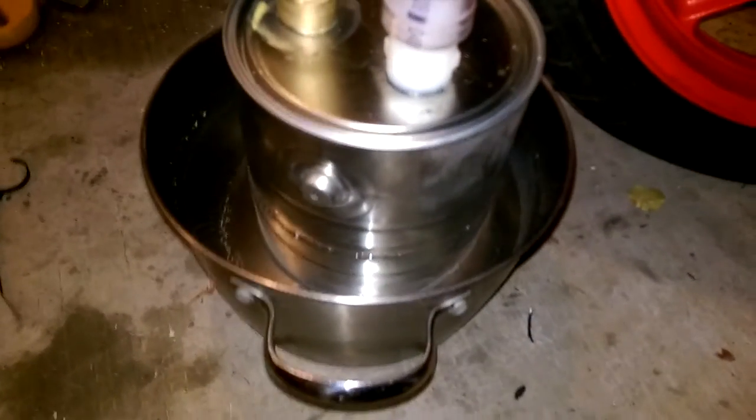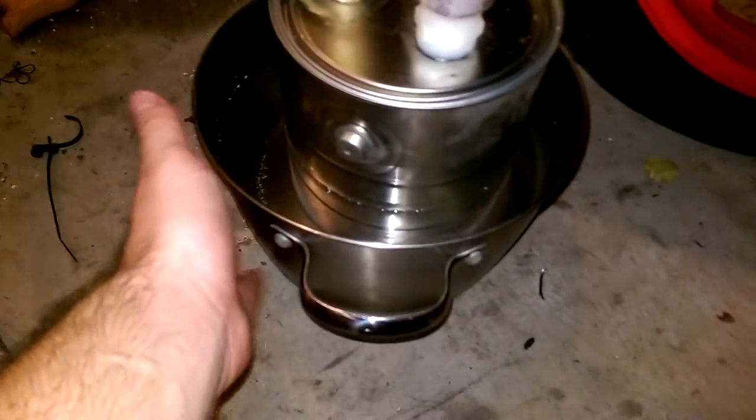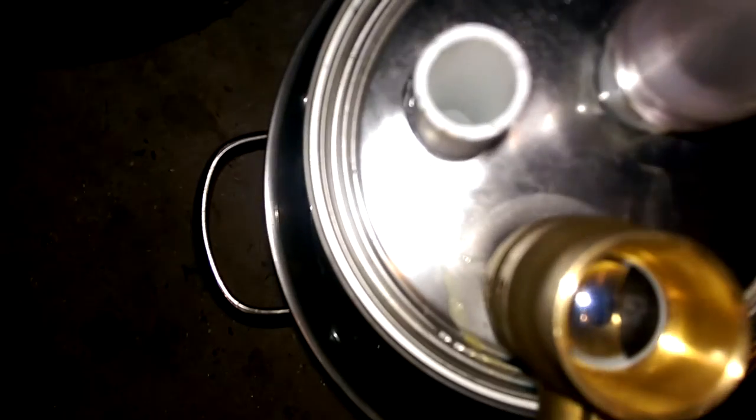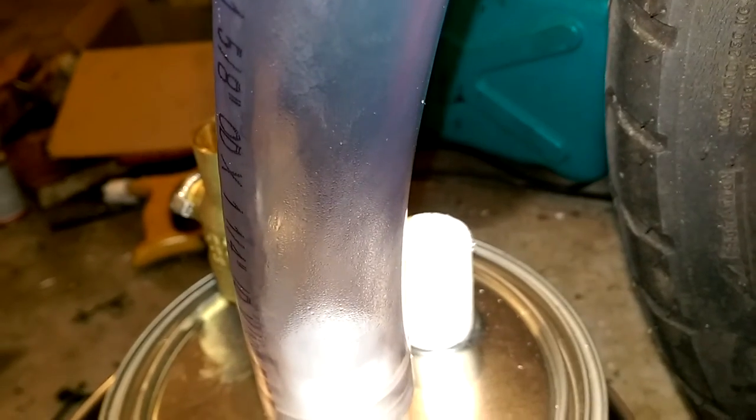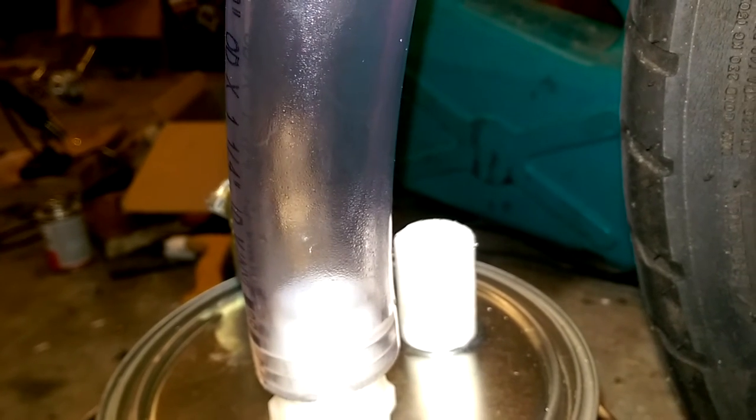I got some hot water, set it down in here. It's pretty warm. The shield is working out pretty good. It's pretty warm. Here we go.